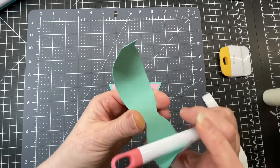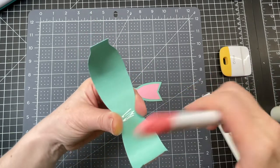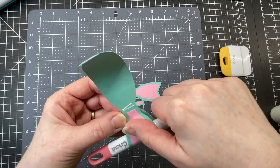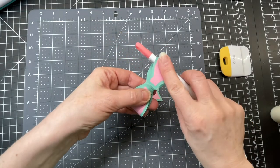I'm going to put some glue on the back center and fold my center around and secure it at the back. I'm going to do that with the other side as well.